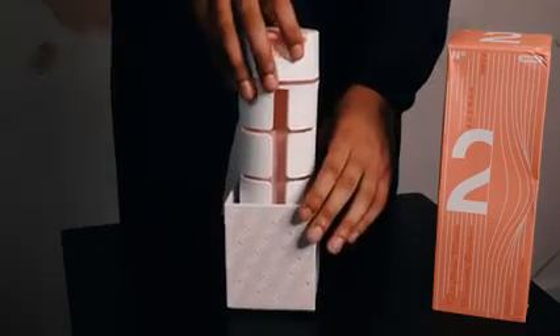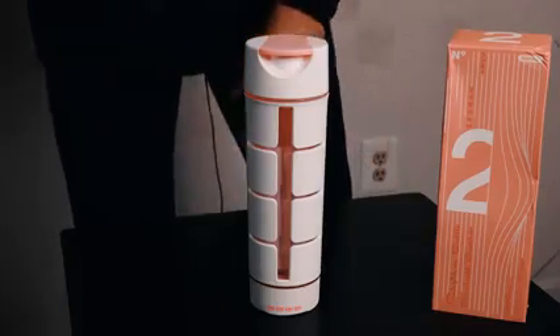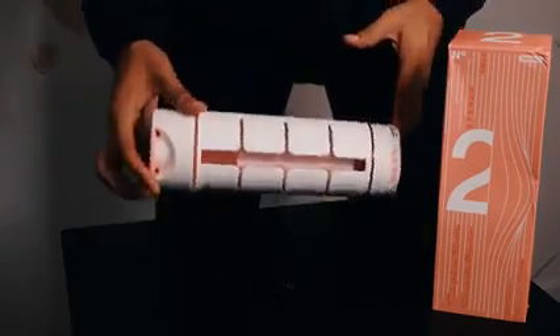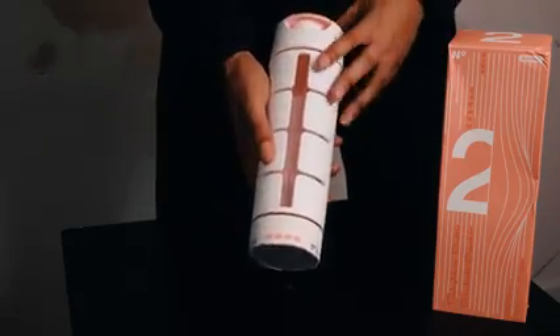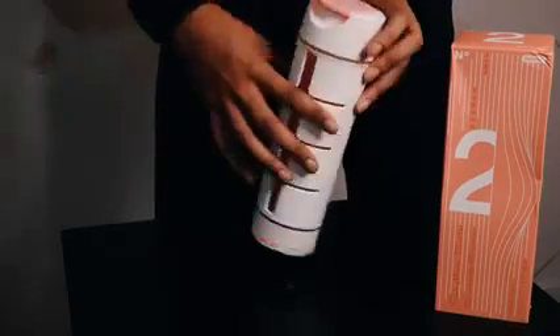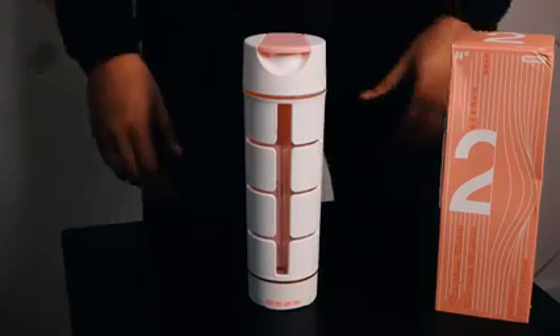So it looks like we got a nice white water bottle with pink accents on it. This thing looks awesome — you got some good weight on it. I will say, nothing feels cheap on this at all — really good hard plastic. You can knock this thing and it sounds massive.